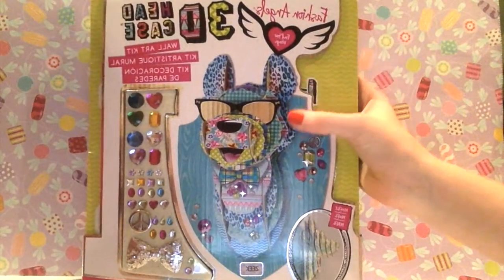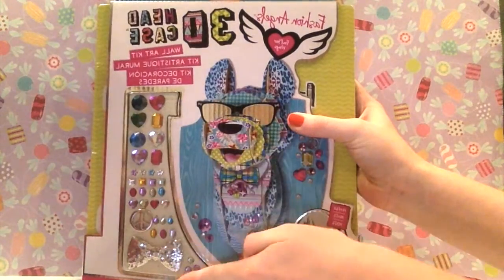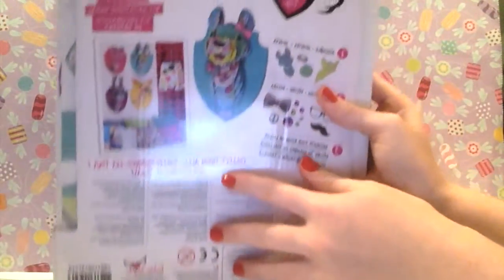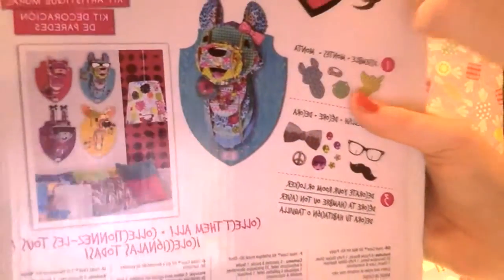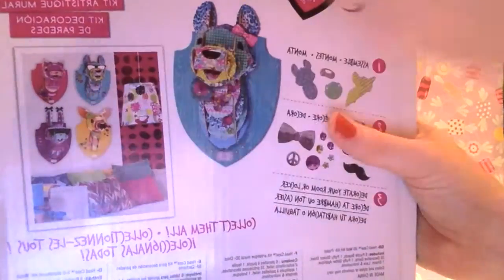Recently we've been to Michael's and we happened to pick up this 3D headcase wall art kit. It comes with these jewels and we picked up the dog one. There are four different types: a deer, a rabbit, a cat, and a dog. We chose the dog.